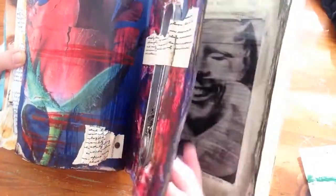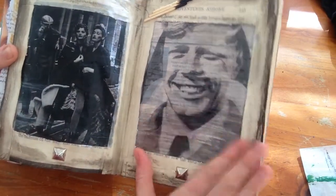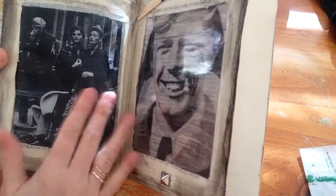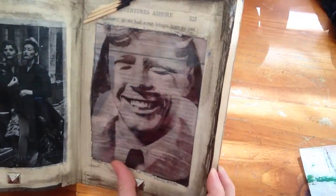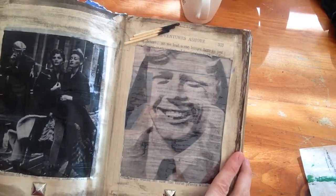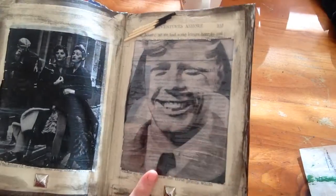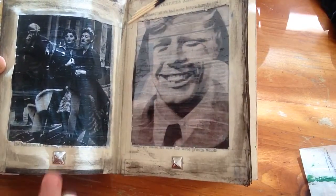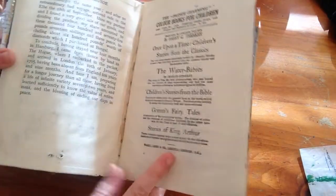My last page completed so far has got glossy Mod Podge over the top to give it a shiny look, and it's a transfer of this pilot. I added some burnt matches up the top and I may do a bit of sewing around this page as well - see how we go, it is pretty thick. These are those same brads but in silver, before I rusted them, so this page has got the silver brads. I still have a couple of pages at the back to do as well.